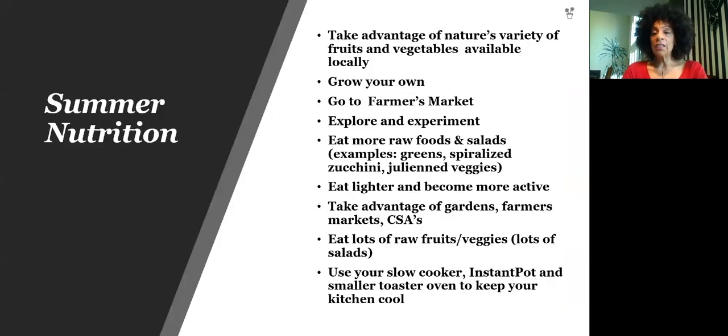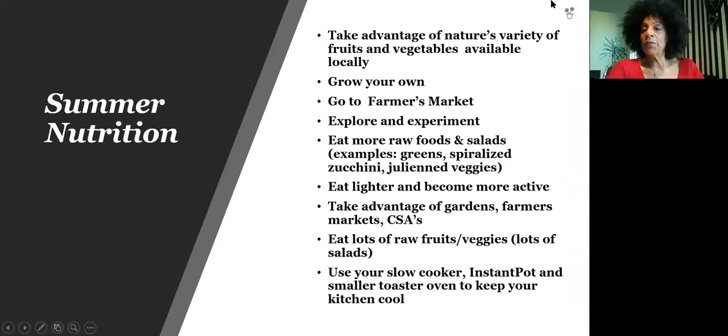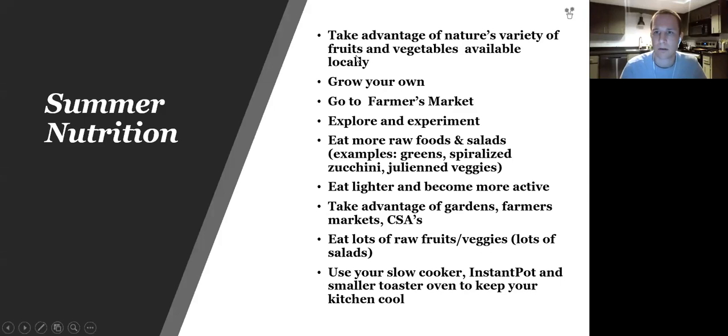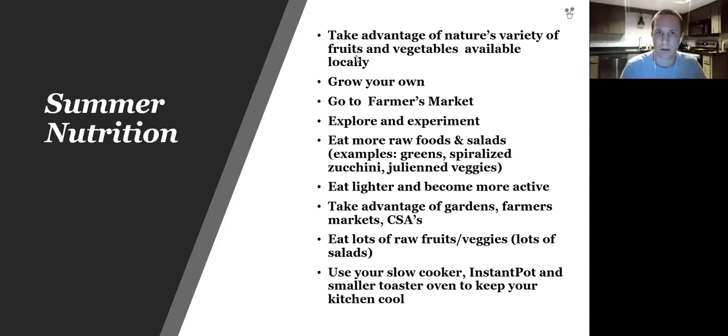Let's talk a little bit about summer nutrition. There's a brief technical issue with the screen — participants sort out whether the PowerPoint presentation is visible. One viewer can only see a portion of it, but they're fine. The suggestion is to drag the gallery panel to the left-hand side.